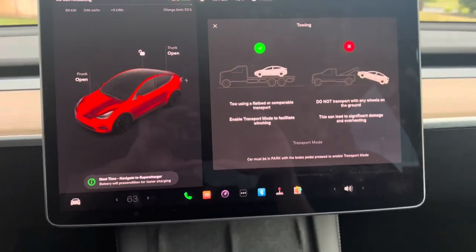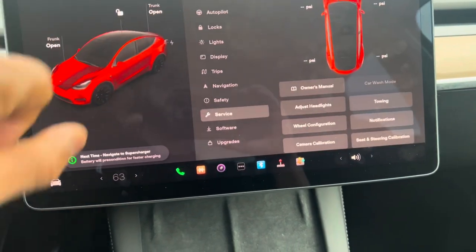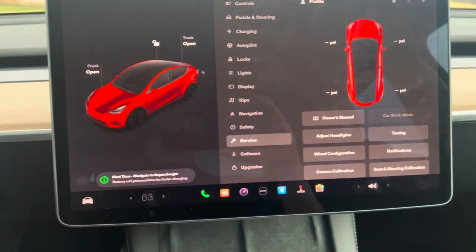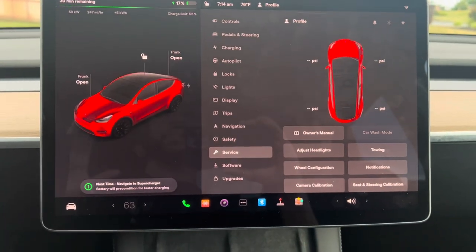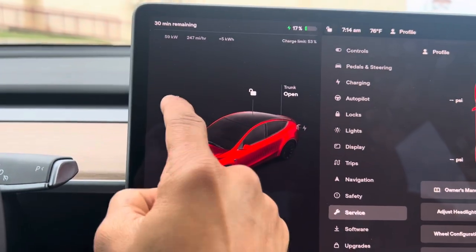Now let's step outside of the vehicle. I'm going to exit out of this, step outside, and show you exactly where the tow hook is. It's right here in the front — pop that open, let's get to it.